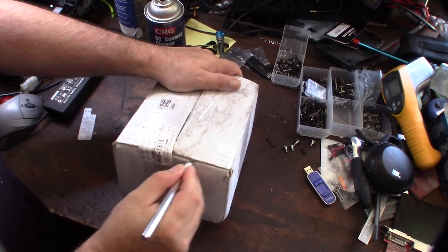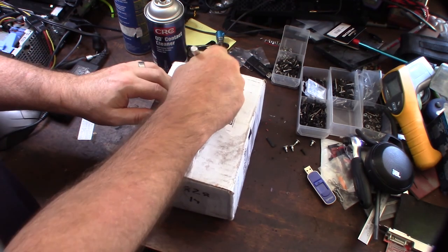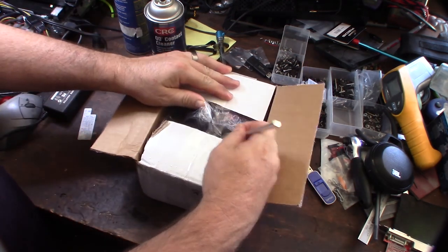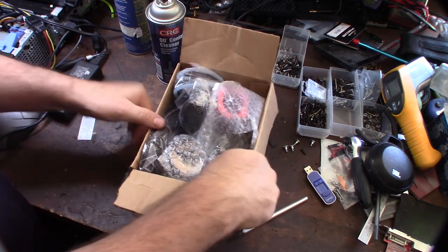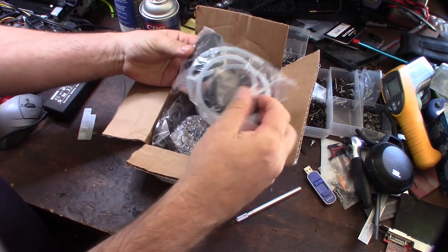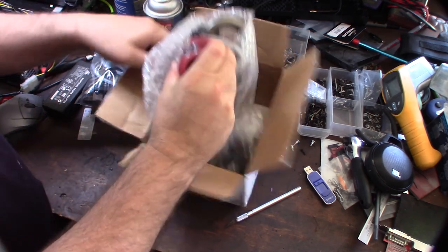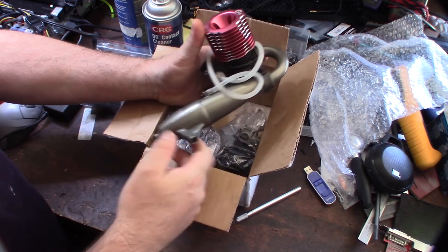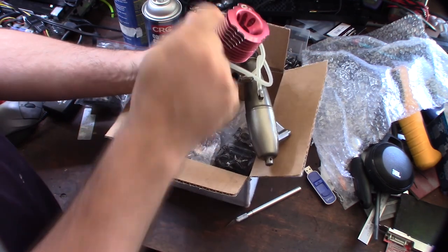Hey guys, what's happening? This just showed up — it's actually an eBay purchase lot that I bought, and I'm already kind of nervous that it seems like it's packed pretty tight. Let's see what it says real fast. Alright, it's a nitro engine eBay lot with a couple air cleaners. I just actually bought this exact same exhaust pipe for 50 bucks, so I got the complete lot for 120 bucks, and it's actually three different engines.